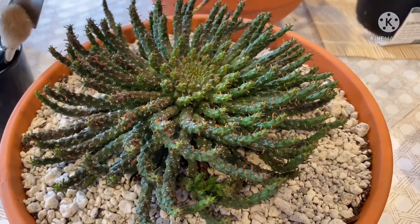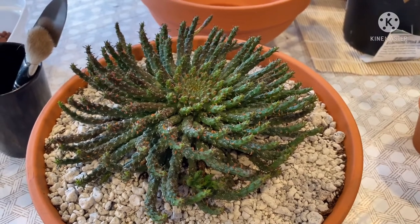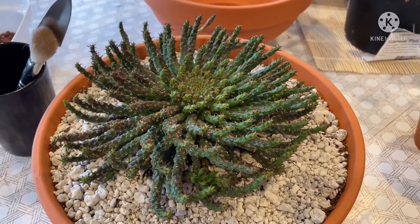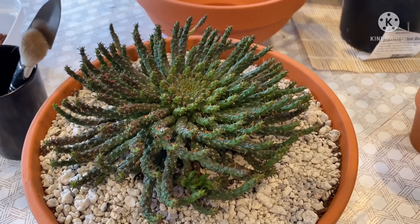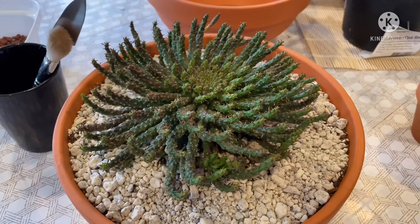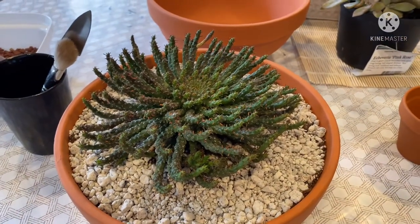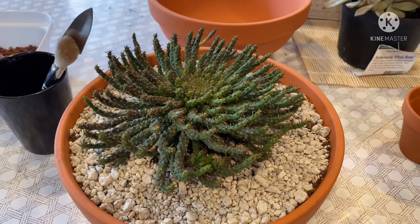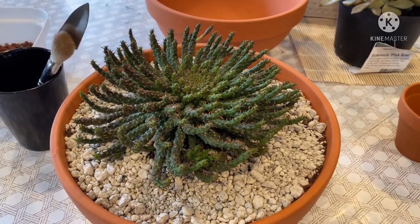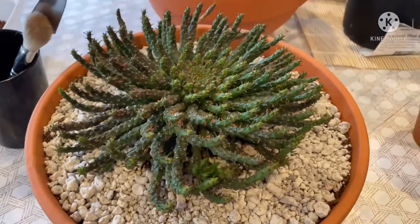This plant has been with me for two and a half years. I got her very small, but my big mistake was when she was growing, I put her in a big terracotta pot and then I just neglected her. One time she bloomed yellow flowers and then all of a sudden it was gone. This is Mike's favorite plant.